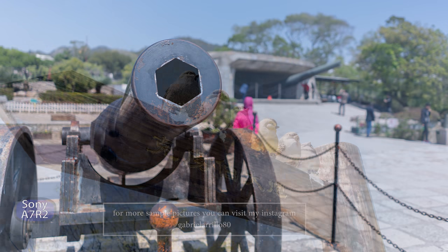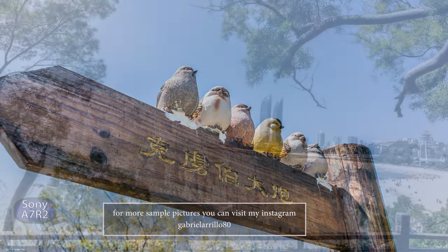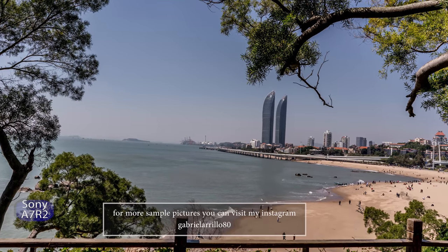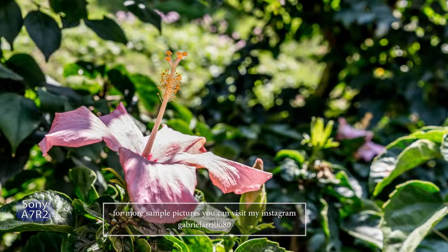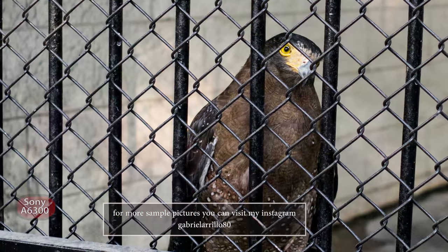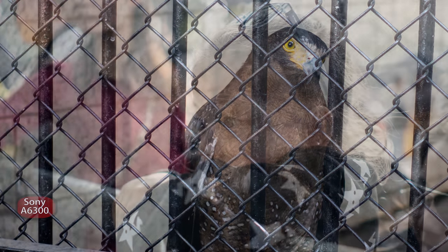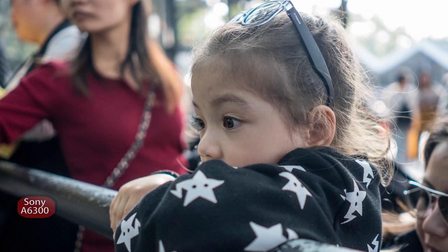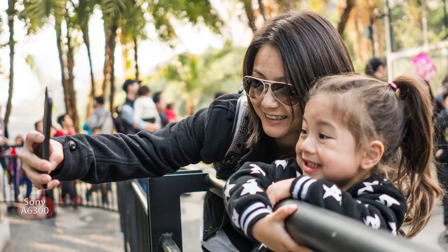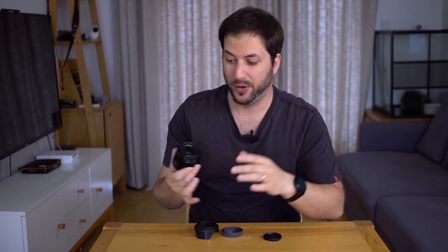It's very sharp on my a7R Mark II. You have a little bit of spiral distortion — it's not alarming, it's not crazy, but it's there. It's very easily correctable in Lightroom. The distortion tends to just go away when mounted on the a6300, so on the crop sensor the distortion is less. Chromatic aberration is a bit of an issue when you shoot wide open on this lens.